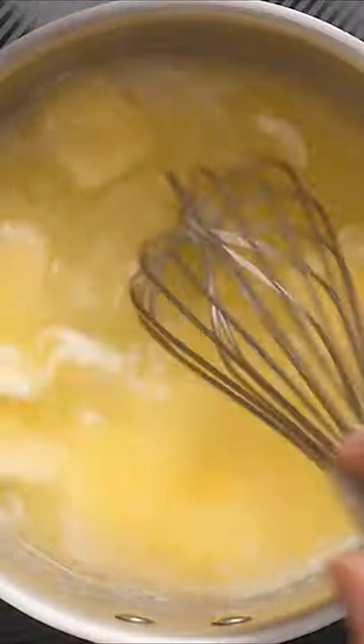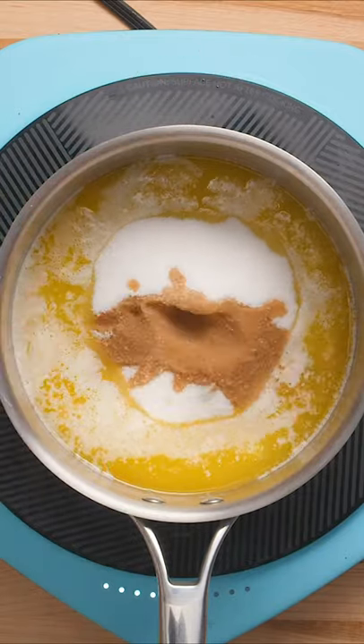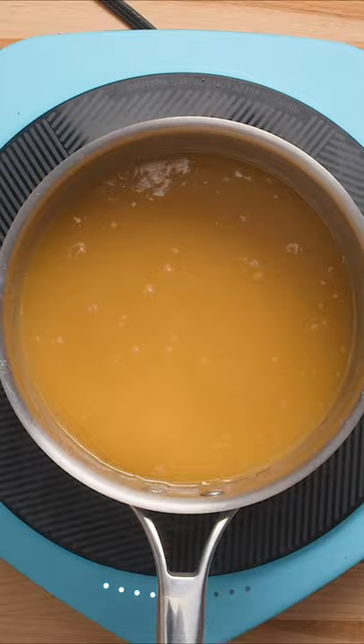Start by melting your butter in a pot. Once it's melted, add in your sugar, a pinch of salt, and vanilla extract. Whisk everything together, and once the sugar is melted, remove it from the heat.